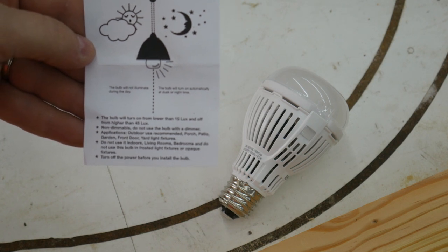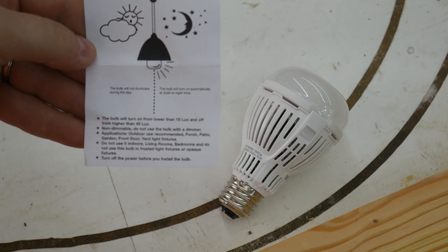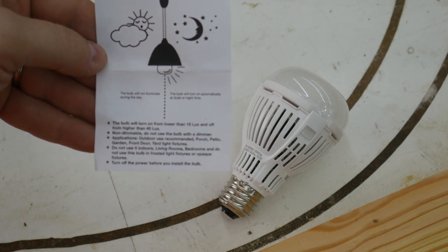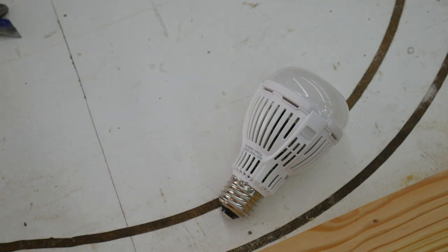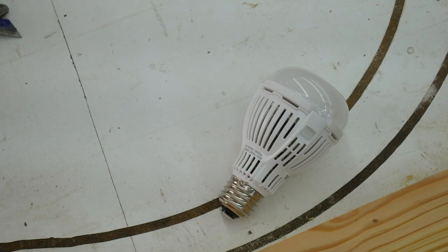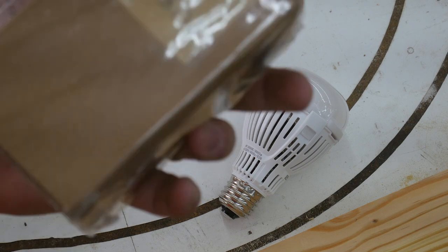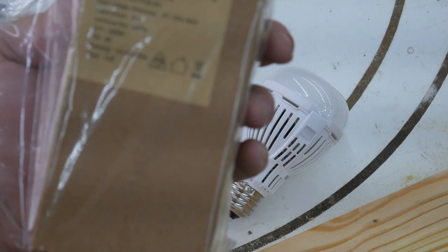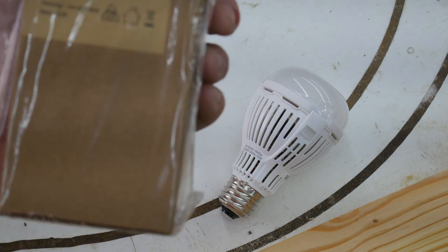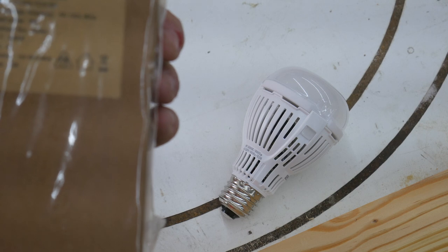Applications: outdoor use recommended — porch, patio, garden, front door, yard light fixtures. Do not use it indoors in living rooms or bedrooms, and do not use this bulb in frosted or opaque fixtures. Turn the power off before you install the bulb. We've got 800 lumen brightness and 8 watts of power. I'm thinking that's maybe a 40-watt equivalent, maybe a 60, but I think a 60 is closer to 10 watts.